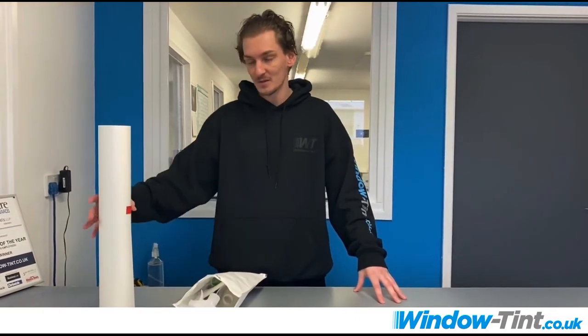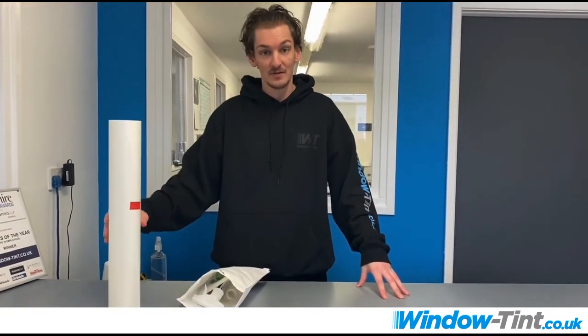Hi, I'm Michael from Window Tint UK. Today I'm going to be showing you how to install your flat glass window film to your windows.